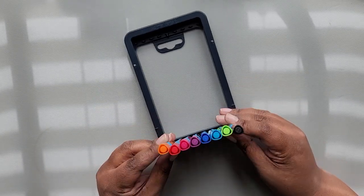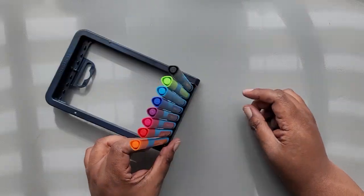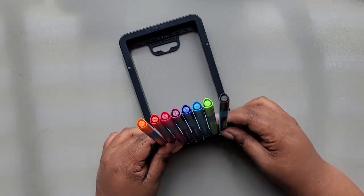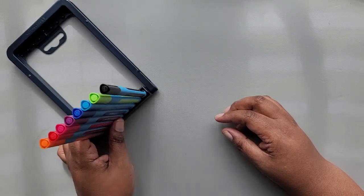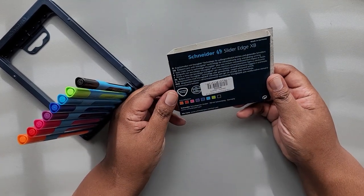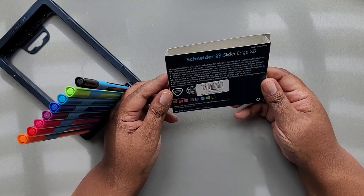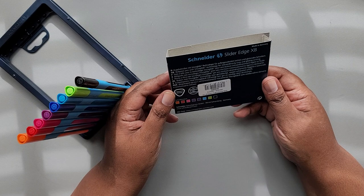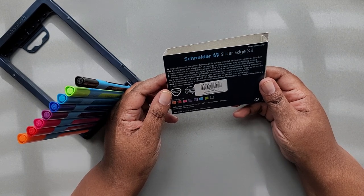I'm assuming these would be good for journaling if that's your thing. We're gonna swatch all eight colors. There's really nothing on the packaging — it is written in German. But it does say something here: "Ballpoint pen with viscoglide technology for extraordinarily easy and gliding writing."